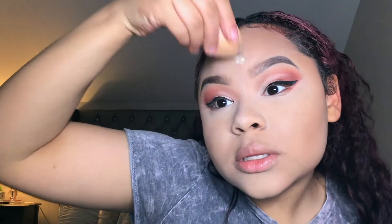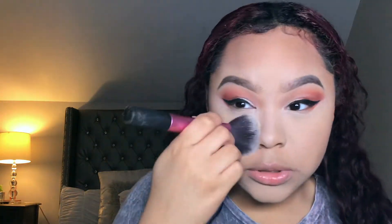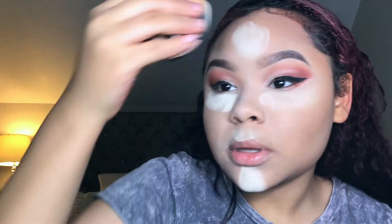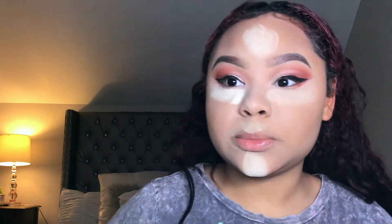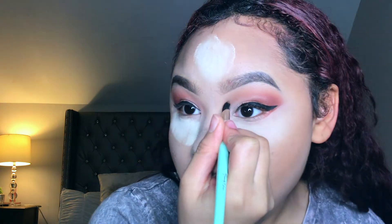I'm setting my highlighted areas with the Midnight baking powder. I'm not baking yet — I'm just lightly setting and wiping it away first. I like to set, wipe away slightly, and then go back and bake, because I find it gives a flawless finish and doesn't leave the concealer or foundation looking cakey.